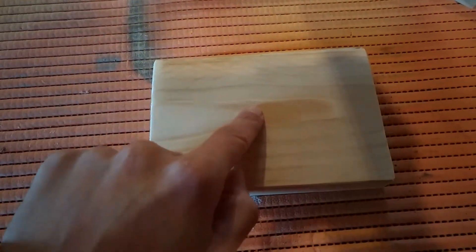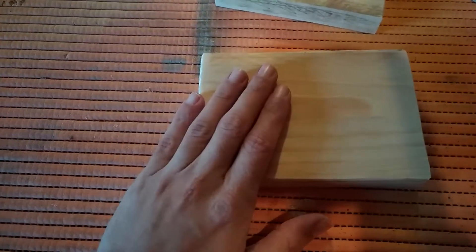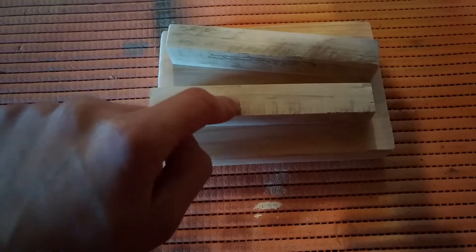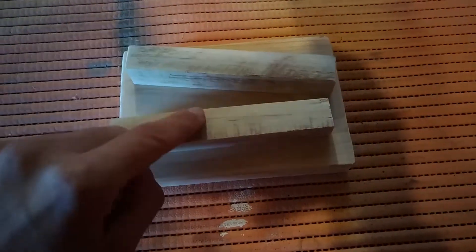I found this piece. I wanted it a little bigger, but this will do anyway. I'll just sand it a little, and I'm gonna use this for the base, and maybe glue them.